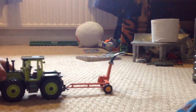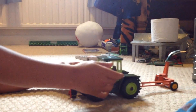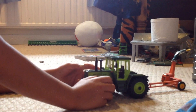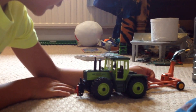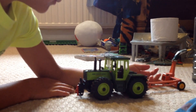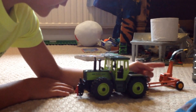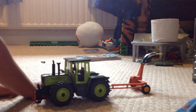You pull it along and attach it to the tractor. When the wheel moves, there's an up-and-down mechanism underneath, and there's a clip attached to that — it makes it spread out on the grass.